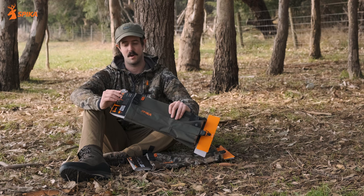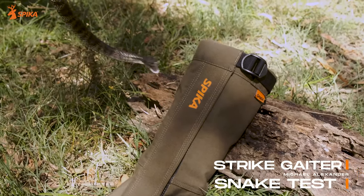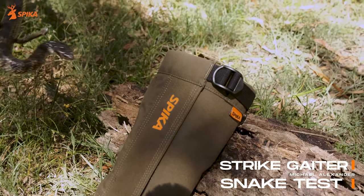The Strike Gaiters were tested by Michael Alexander and his team at Black Snake Productions to see how resistant they are to Australian snakes. You can check out that video online.